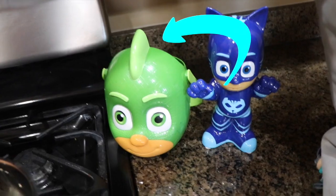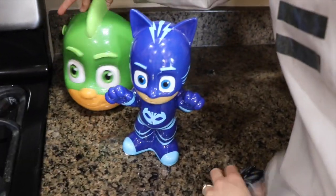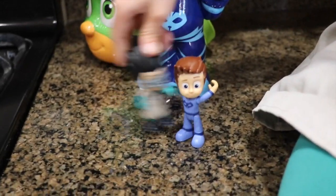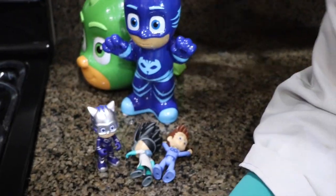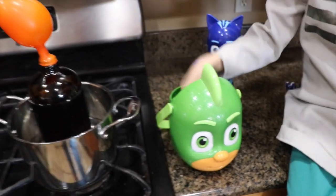There are some surprises inside Gekko. Can you see what is inside our bucket? Gekko! You don't like Gekko or Catboy, do you Romeo? Catboy — oh it is Connor! So we got Connor. Oh boy, poor Connor. What else do we have? Catboy, Catboy, oh and the cool turbo Catboy! And one last surprise.